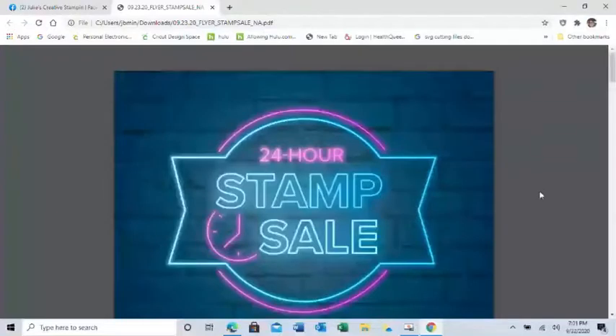Tonight we're going to go over another one of the new bundles in the mini catalog, but before we get to that I have some housekeeping and some exciting announcements. If you're not sure how to communicate with me, just type in the comments, let me know you're here, and if you have any questions just type those in. I do try to look up and check questions so I can answer them. Welcome if you haven't been on with me before!